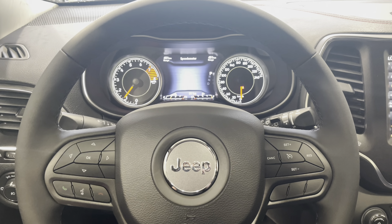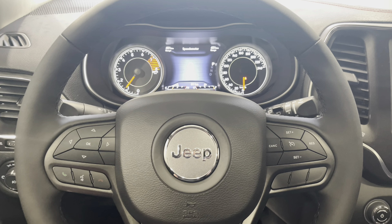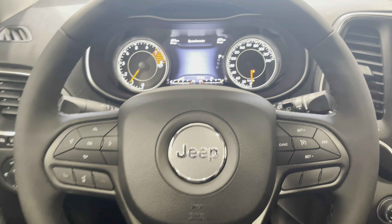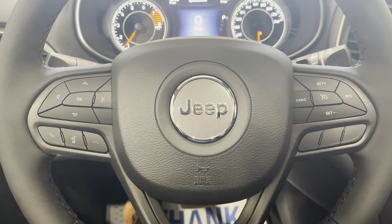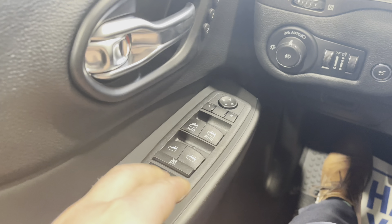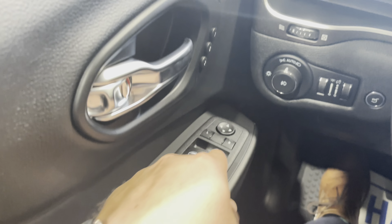Now we're here in the driver's seat of the Jeep Cherokee. We're going to go over all the features, starting with all the buttons throughout the driver's compartment, the overhead consoles, and then we'll focus on our Uconnect screen. First things first, we have our lock and unlock, our power windows, and our power mirrors.